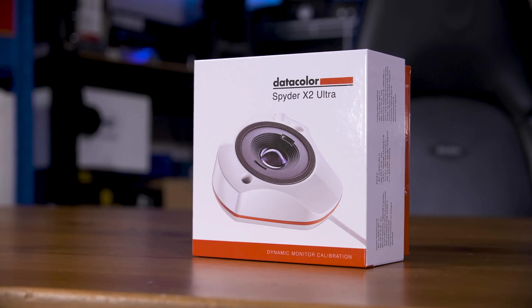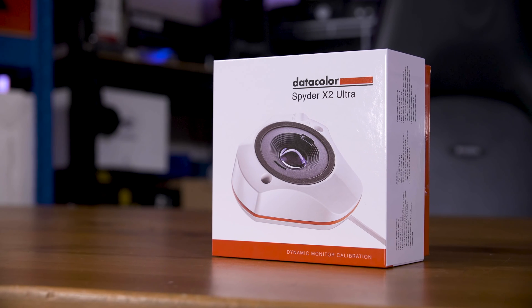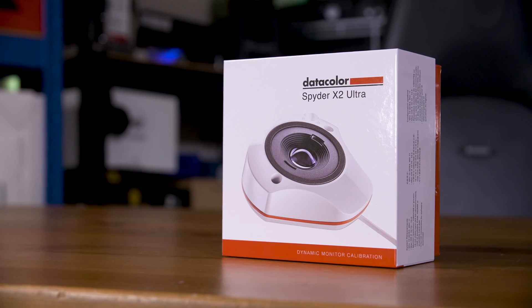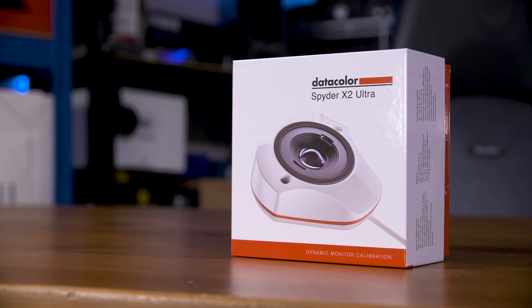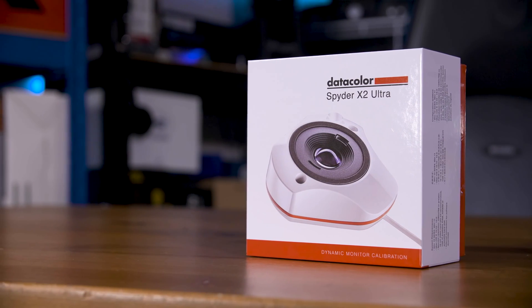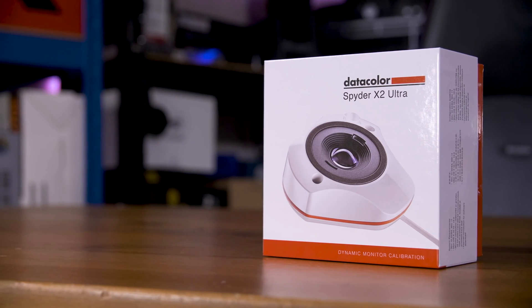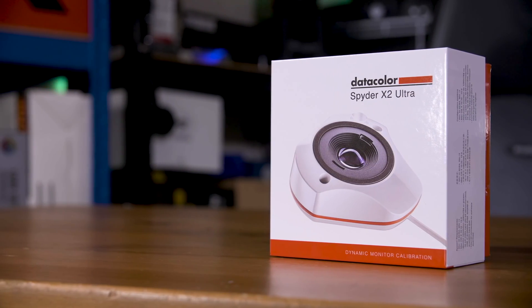If you've got a Spyder X already, unless you find yourself calibrating 800 nits or higher displays regularly, you don't need to upgrade. But if you fall into the category where money is no object and you need to calibrate high brightness displays, the X2 Ultra looks like it's for you.